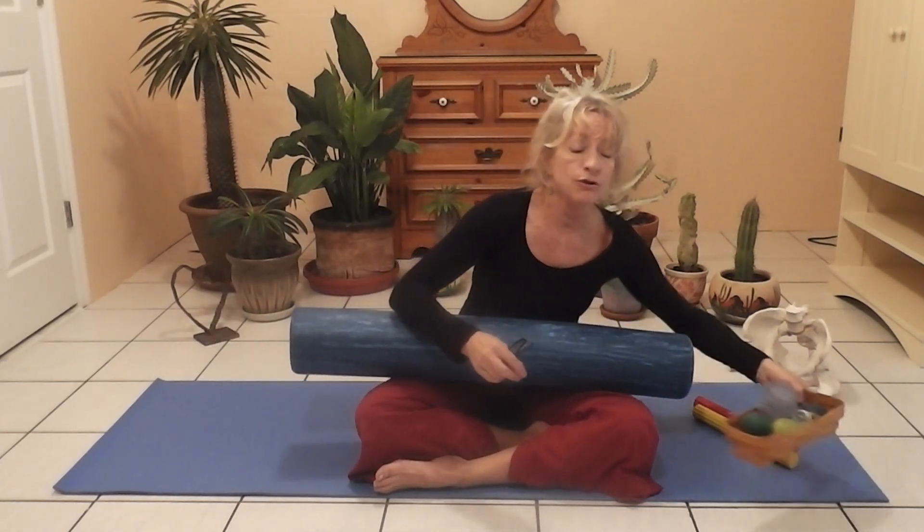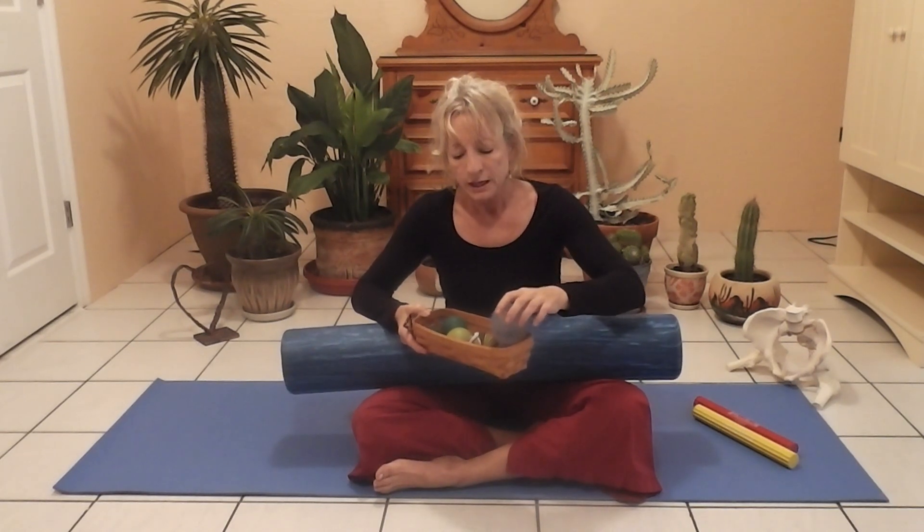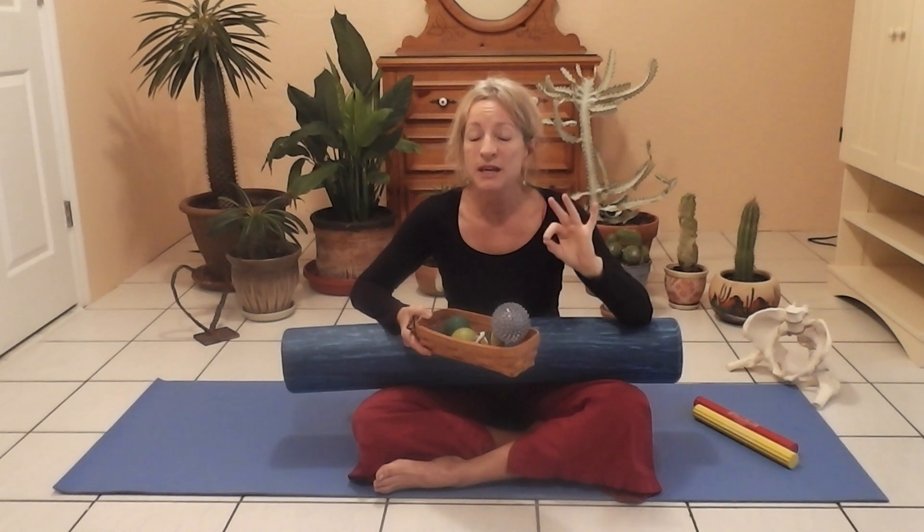All of the resources I use in my videos can be found on my website. I'd also like you to find some balls around the house because these are great for working the glutes — anytime you're seated in the car, you can affect change. If you have sciatic pain or you're experiencing spasm, you're going to want to start slow and be careful.